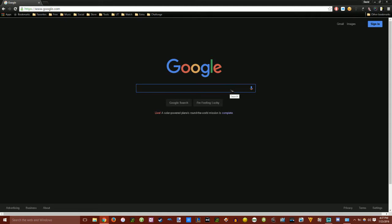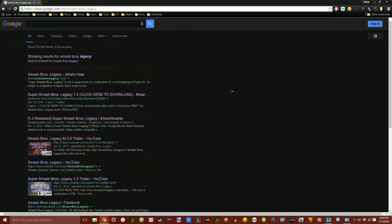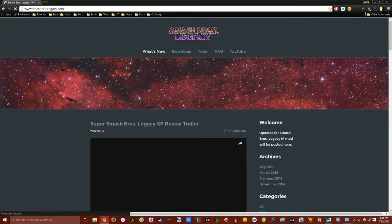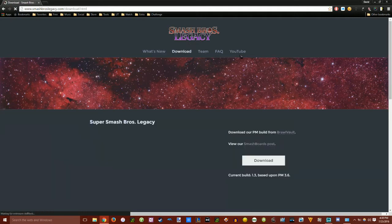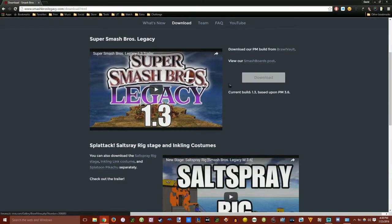Here's a tutorial on how to get Project M for your Wii. Start on Google and type in Smash Bros Legacy, then click on the first link. It's going to take you to smashbroslegacy.com. This is the easiest way to get Project M — it's a current build and you can get all the current characters and features, plus some additional costumes and stuff.